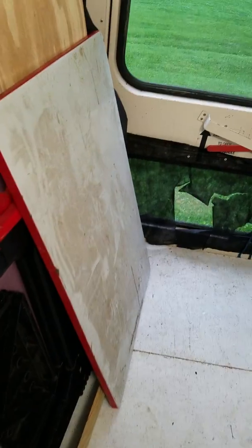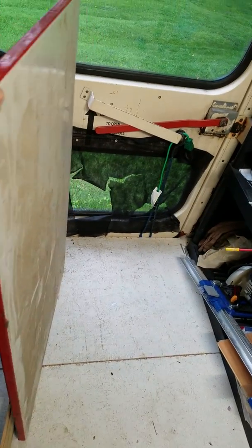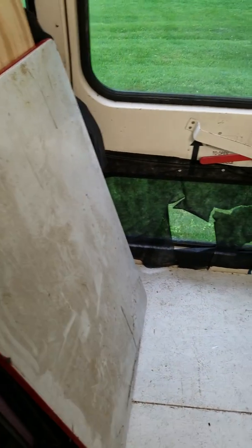Just real quick, I wanted to show you this table that we ended up getting. It's really awesome — very, very old, very retro. Probably going to put some legs and a hinge on that and let that be a fold-down table, probably back here in this area.